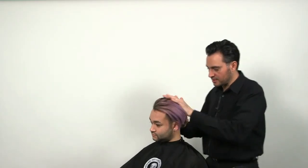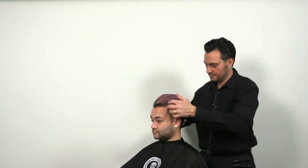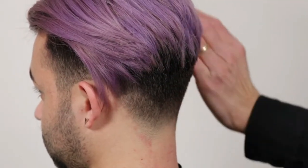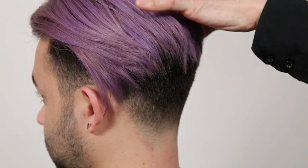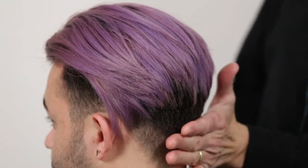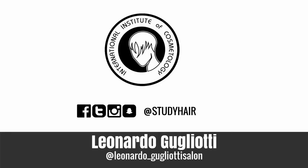This hairstyle is very versatile — you can scrunch it to the side, you can go straight back with it, all different ways. As you can see, with the clipper work on the bottom and the razor work on the top, we were able to achieve a beautiful look with nice shortness on the bottom and length long on top, yet still blending in, with a slight undercut in the frontal area. Thank you.